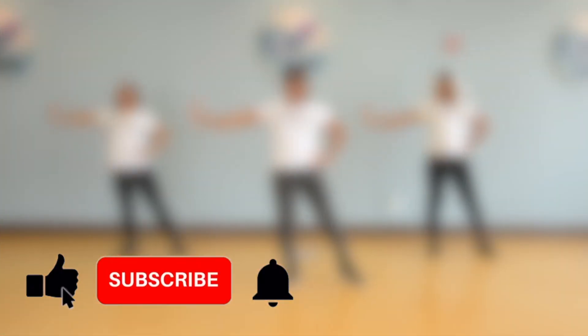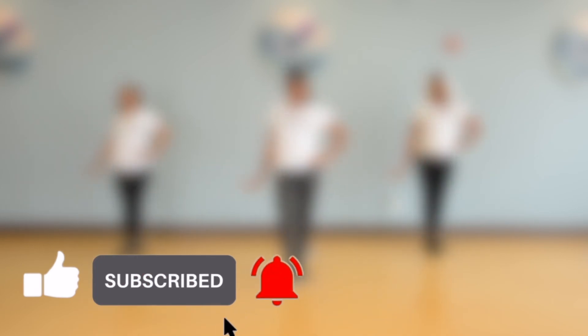I know that one was a bit of a challenge, but you did it. If you want more practice, rewind this one, do it again, and I'll see you in the next video. Bye!